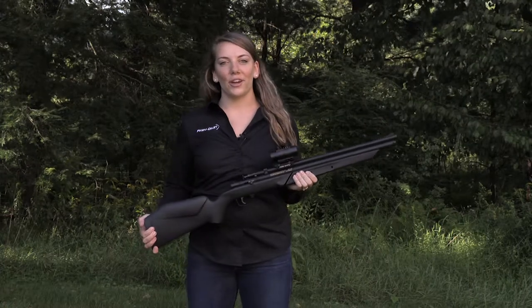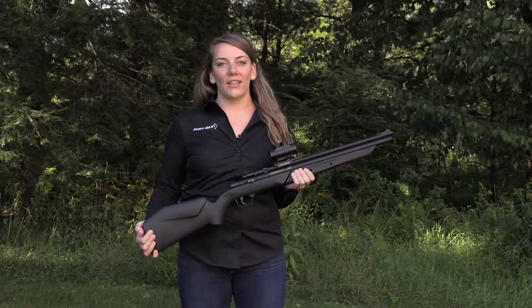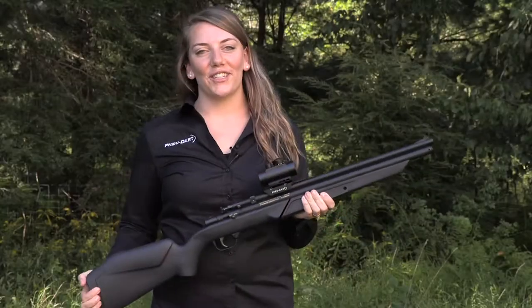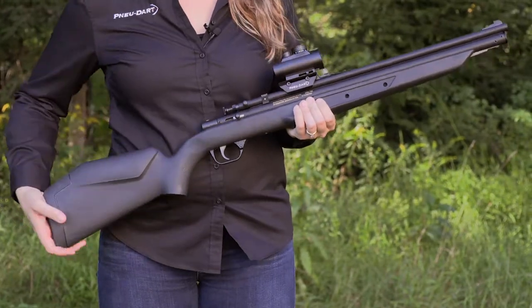Hi, I'm Samantha, a new Dart associate, and I'm here to introduce you to the new model 178 BS. A few new features of the 178 BS include the black synthetic stock, which gives it a sleek design.